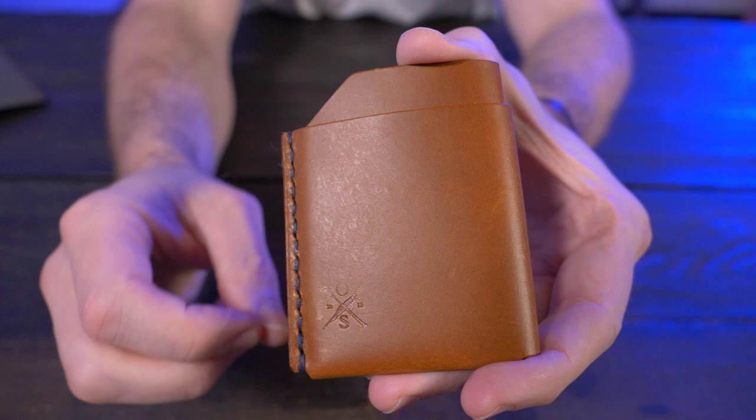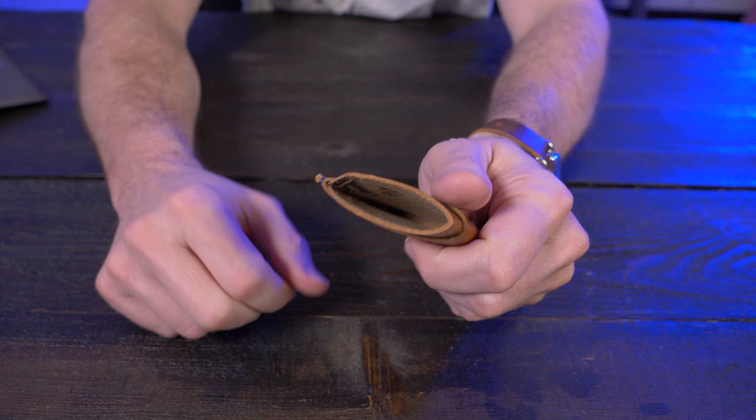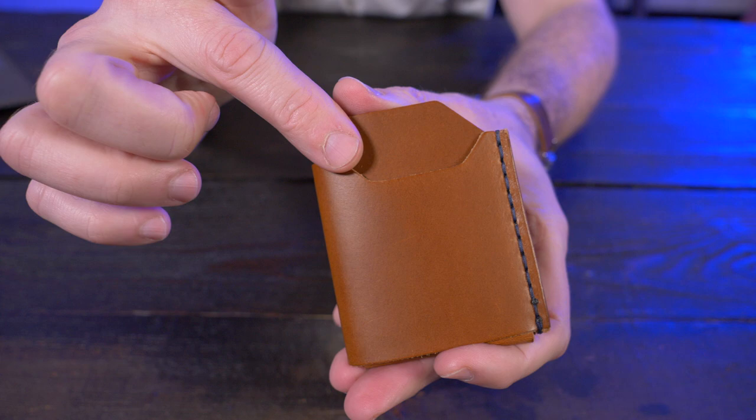There's a single card pocket on the front that can hold up to three cards, and then a middle card pocket that can hold another three cards, for a total of six. On the back you can see the cash strap, which is meant to hold your cash folded into quarters — but if you're not a cash carrier, you can still put a card back there. The cash strap has a fairly large notch cutout on the top to easily grab your cash. Other than that notch on the back, there are no other notches or cutouts on the front to push up your cards, just based on the folded leather design.